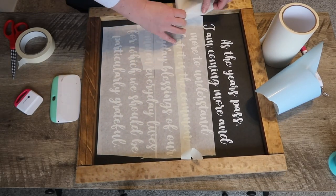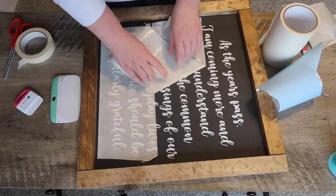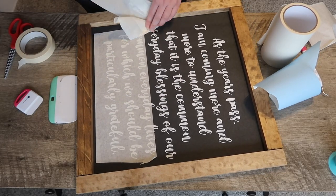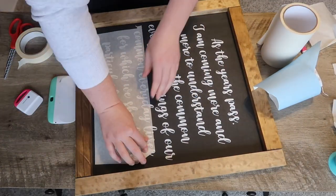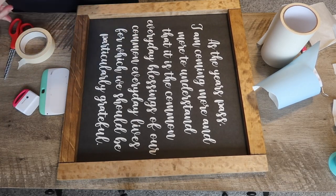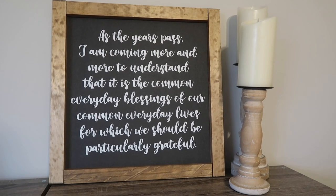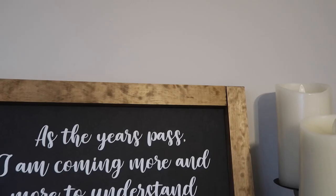Once everything is pushed down I carefully pull back at an angle to reveal this really pretty saying. I absolutely love it. I'm trying to be more present this year — there's magic in the everyday — and this is great to fill the spaces left empty after taking down fall, Halloween, and Christmas signs. I have a hole downstairs so I wanted this to fit that space.